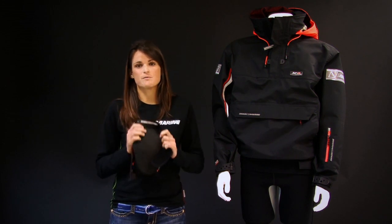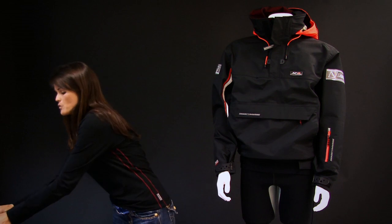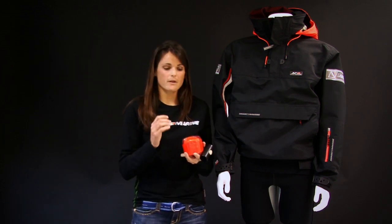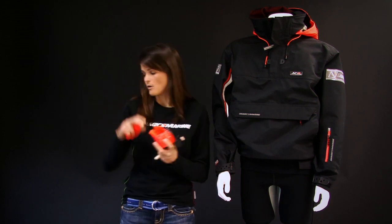D3O is a very incredible new fabric — it's like a liquid jelly that upon impact becomes hard. We've replaced all standard foam in our knee pads with D3O, and I'm going to do a short explanation of what D3O is.